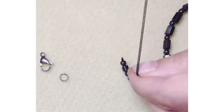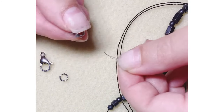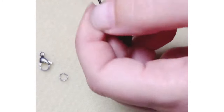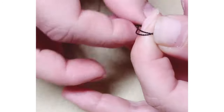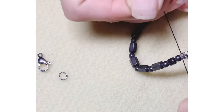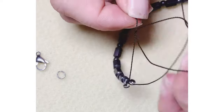Once you're finished beading, you're going to then add on your next bead tip by putting the back end of the bead tip onto the strand. Pull it all the way down until it meets the beads. If you have a double strand like I'm using, you can do a square knot first to make sure everything is nice and tight — right over left and left over right.